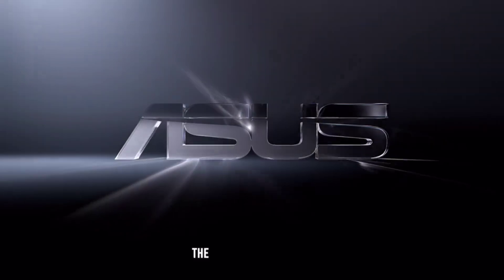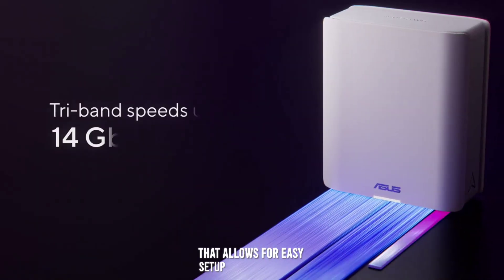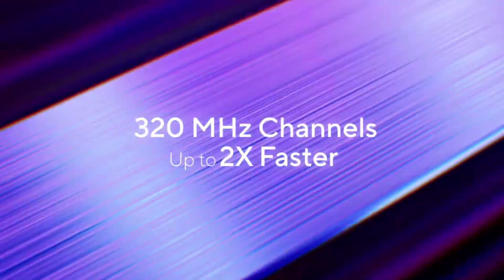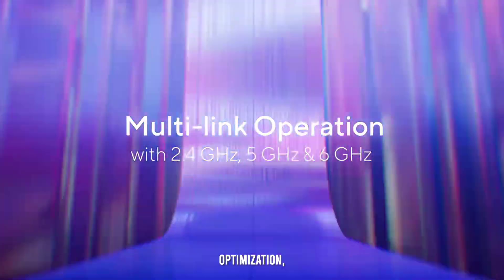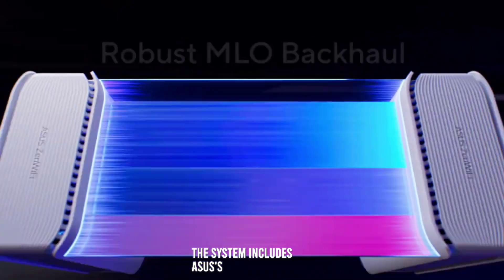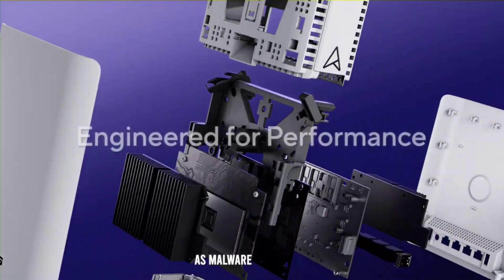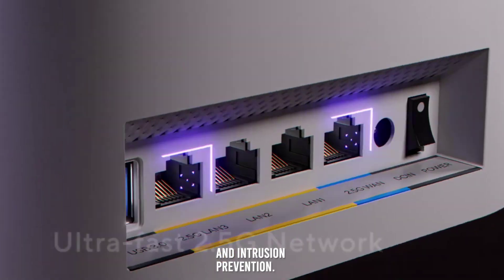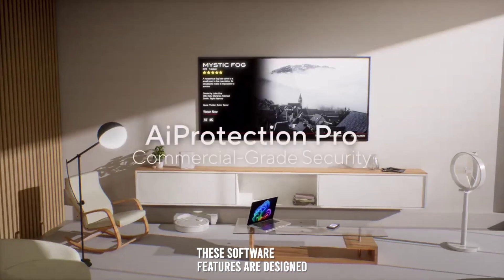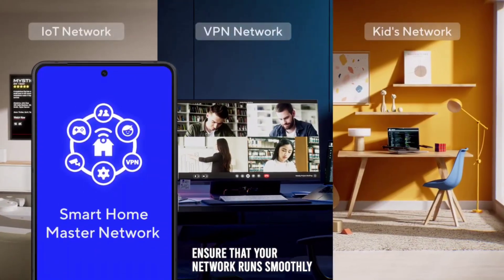Software and OS. The ASUS ZenWiFi BT-8 comes with an intuitive mobile app that allows for easy setup and management of your network. The app provides tools for network optimization, parental controls, and security settings. Additionally, the system includes ASUS's AI Protection Pro, which offers advanced security features such as malware protection and intrusion prevention. These software features are designed to enhance the user experience and ensure that your network runs smoothly and securely.